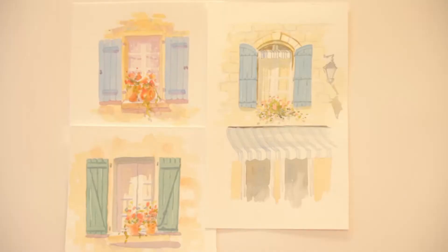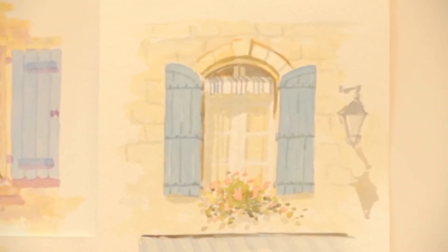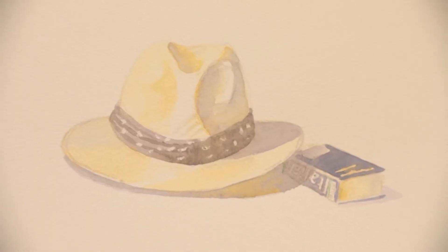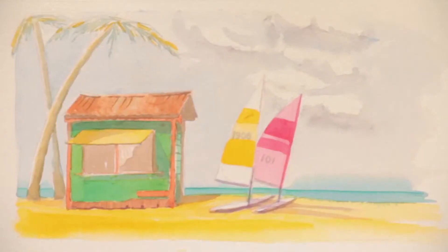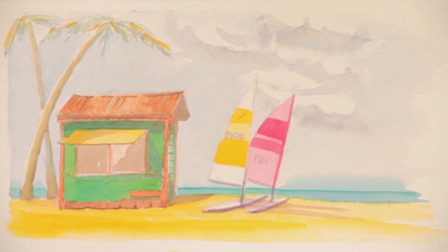Of course, we'll be on a cruise ship exploring the world, so we might prefer to paint things that we come across on our voyage. For example, a series of windows and shutters, our own straw hat as we enjoy a beer on the harbour side, some colourful Caribbean shacks and beautiful Caribbean sea. If you are lucky enough to go to New York, you may want to catch those beautiful fall colours.